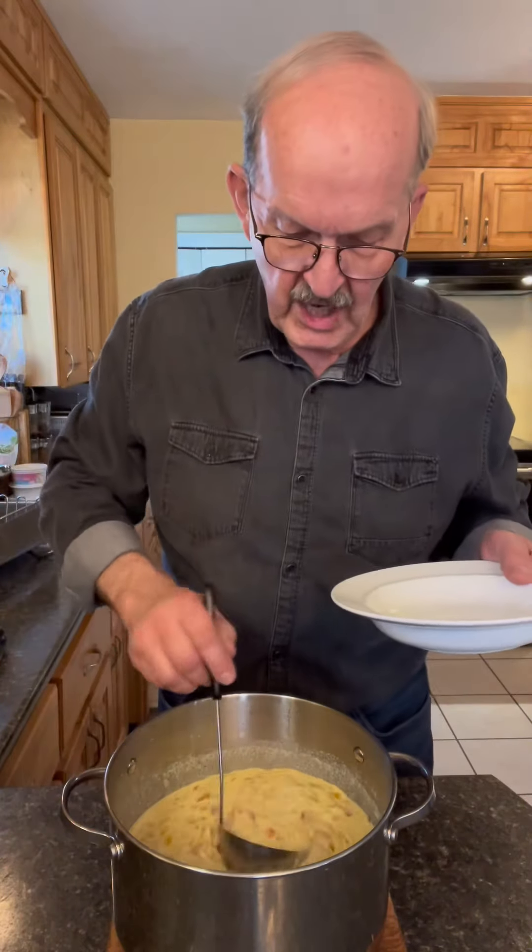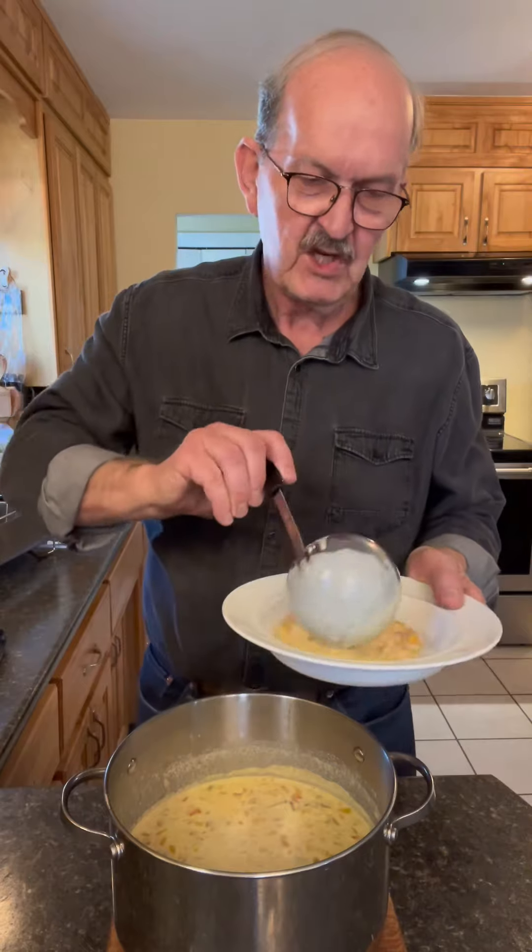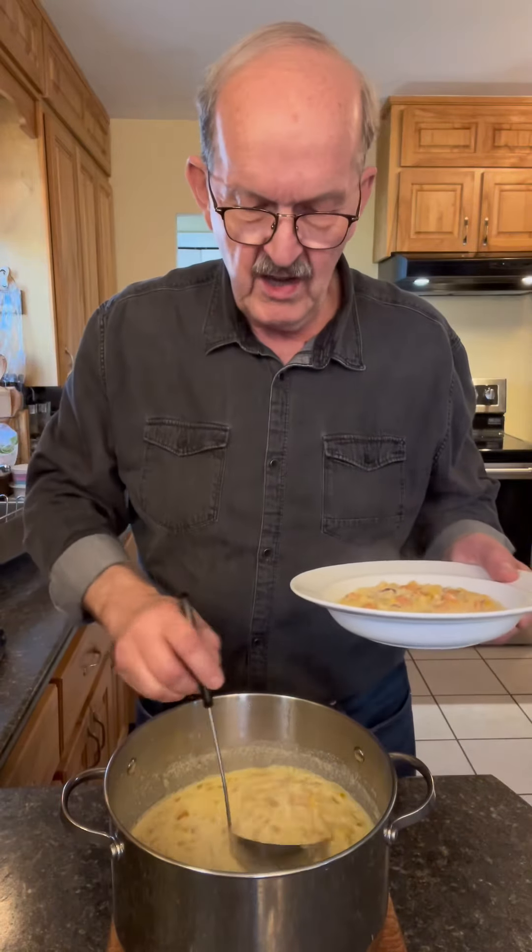Well, my wife's out shopping, and there's a bit of a chill in the air today. I thought I'd make us some comfort food for supper. I've made some delicious corn chowder — just perfect for a chilly autumn day.